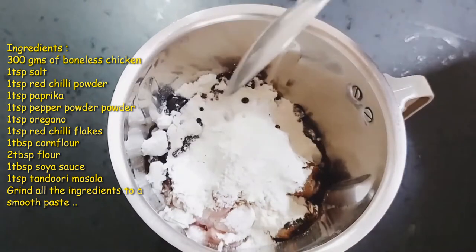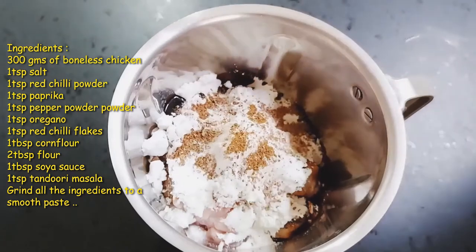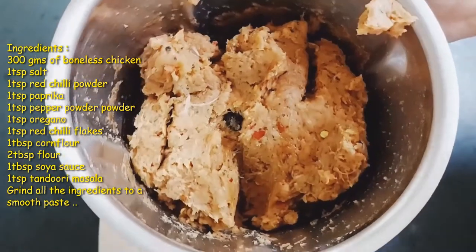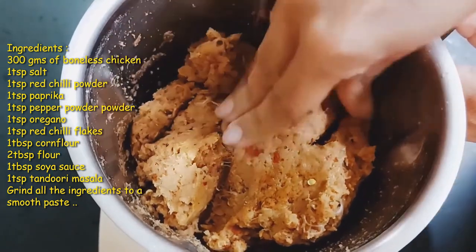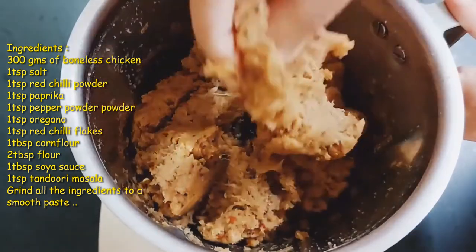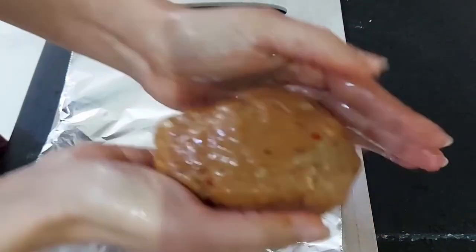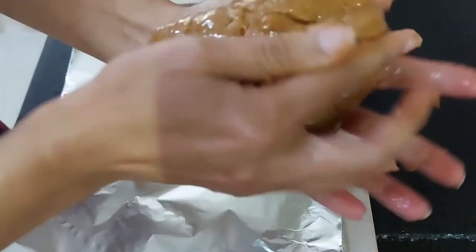The last masala is 1 teaspoon of tandoori masala. I have added all the dry ingredients to the boneless chicken — now grind it into a smooth paste. You can see the consistency; it is a smooth paste. Please don't use any drop of water or oil — it is only the boneless chicken and the dry ingredients mixed into a smooth paste.